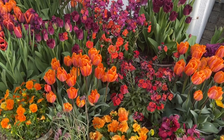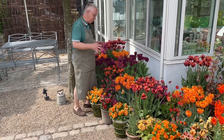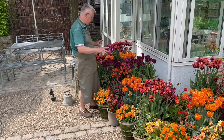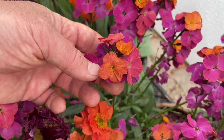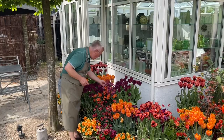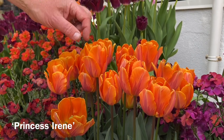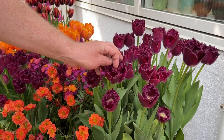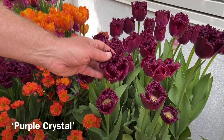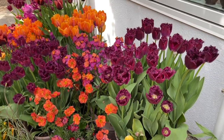Sometimes people ask me how I'm combining the plants, and I would like to show you the inspiration for this color scheme. I have such a beautiful erysimum here — in this erysimum you both have a lavender color and also orange. This tulip is Princess Irene, also with a hint of purple. And this one is a beautiful variety with fringed edges — Purple Crystal. You can see it goes so well together with all the other tulips.